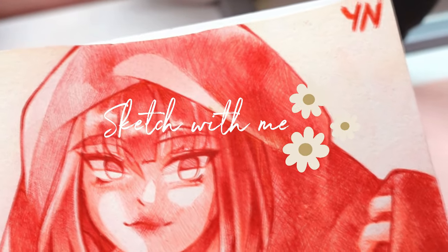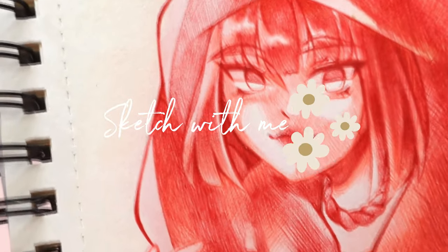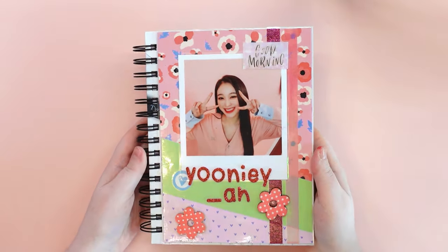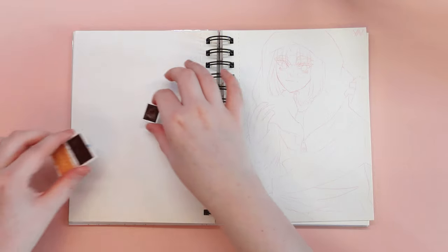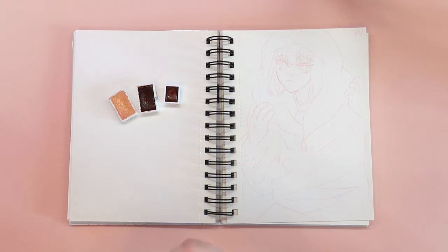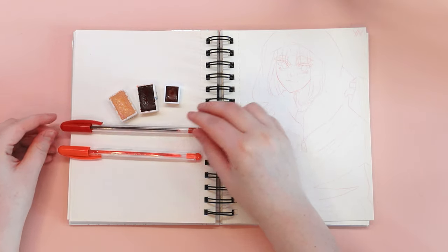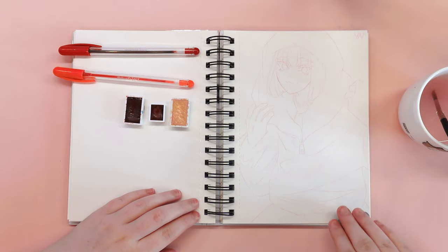Is it possible to create an entire drawing with just a few art supplies? Watch the video to the end and check it out! Hello everyone and welcome back to my channel! In today's video you will see how I will create a full illustration with two ballpoint pens and two watercolor paint cubes. I'm excited to show you that you don't need a large collection of expensive art supplies to create something really cool.